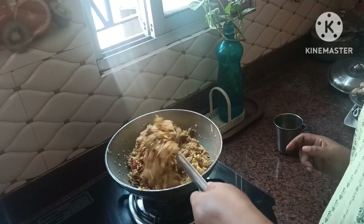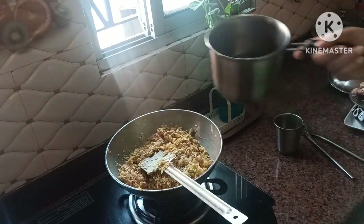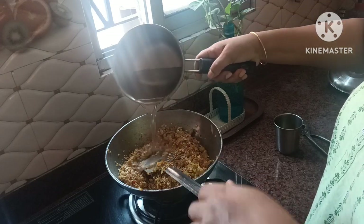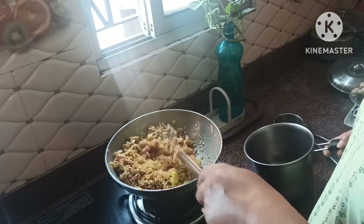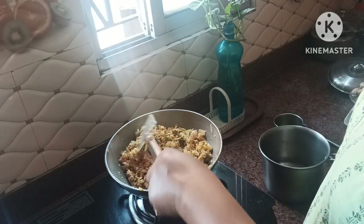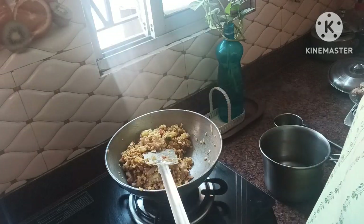Let's mix this green with a little bit of green. Then mix this green with the other, and then mix it with an orange, and give it a little bit more.